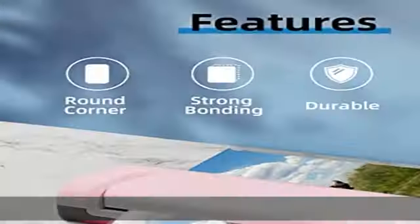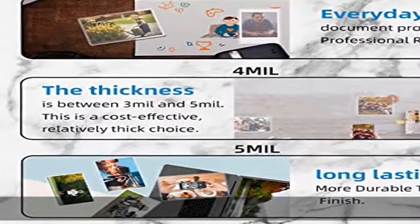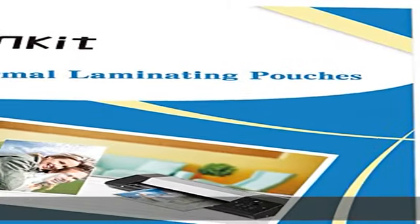Easy to use — just put the document into the pouch and send it through the laminator to seal. No cracks, no bubbles, and no wrinkles. All Uinkit products come with a quality guarantee. If you have any problems with our laminating pouches, you are welcome to a 100% refund or free replacement.